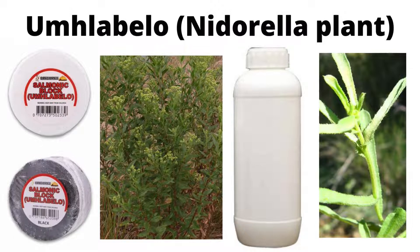The first form, which is the most commonly occurring form, is the tonic. Umlabelo tonic is sold as a concentrated drink. You can mix it with water — take a spoon of Umlabelo and mix it with a glass of water, then drink it. Most of the time I've seen people drinking the tonic after an accident, or if they have body pains or muscle spasms, as it helps with that.